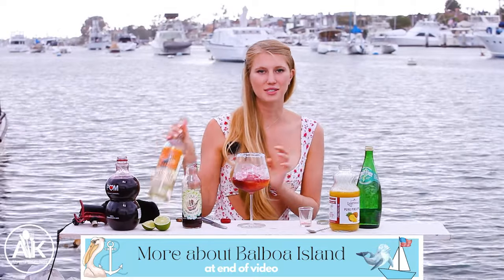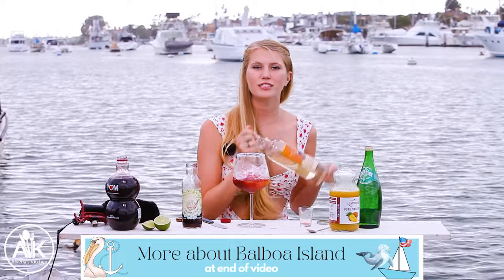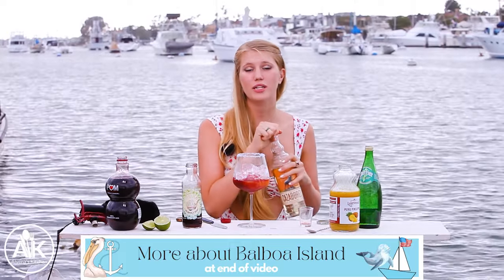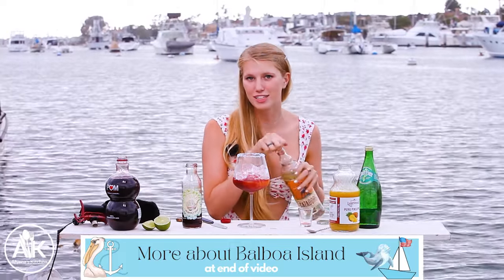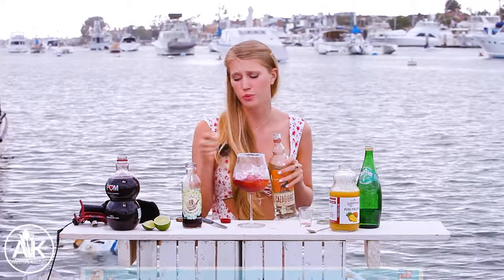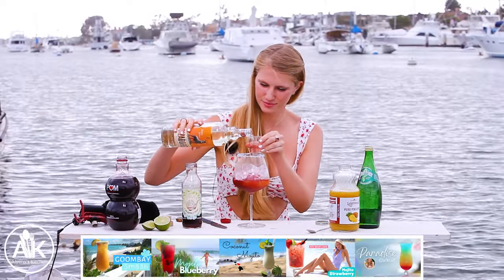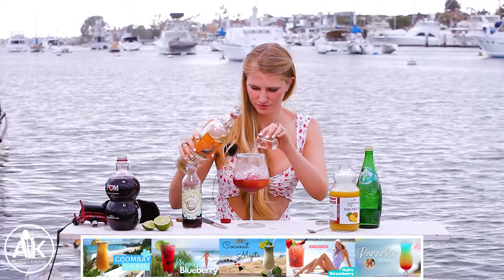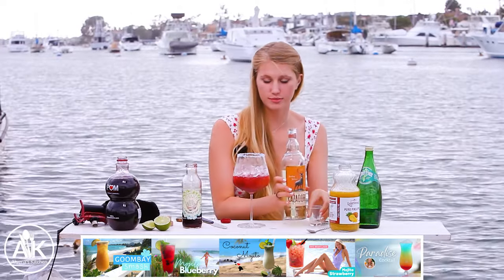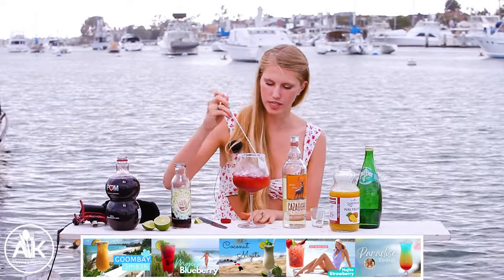I'm also adding some tequila, because you have to give your drink some spice, right? Depending on how boozy you like it, you can add one to two ounces. I'm adding in two ounces — my mom always adds one ounce, my dad will probably add three — so it just depends on how you like it. Now I'm going to give this a stir, because the pomegranate simple syrup is quite a heavy liquid so it will stay at the bottom.